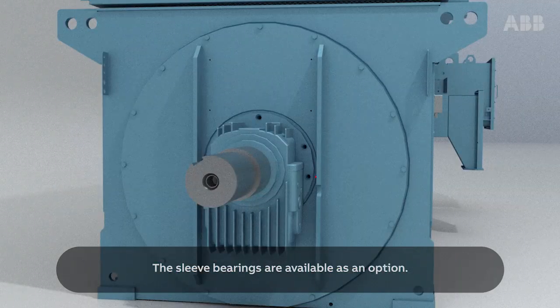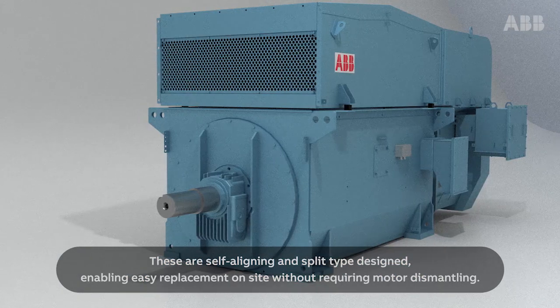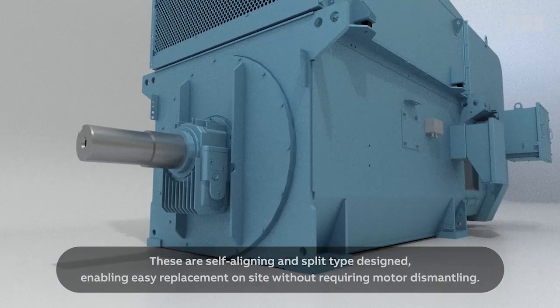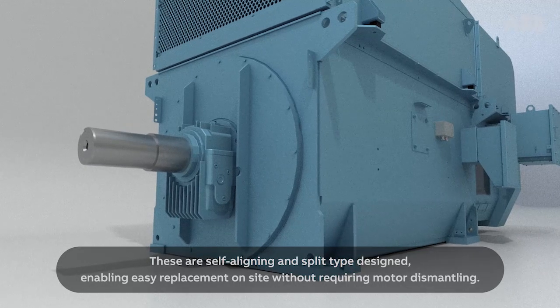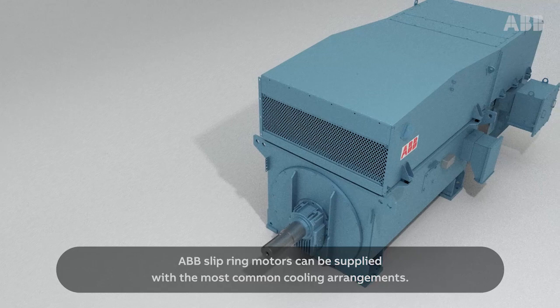The sleeve bearings are available as an option. These are self-aligning and split-type designed, enabling easy replacement on-site without requiring motor dismantling.